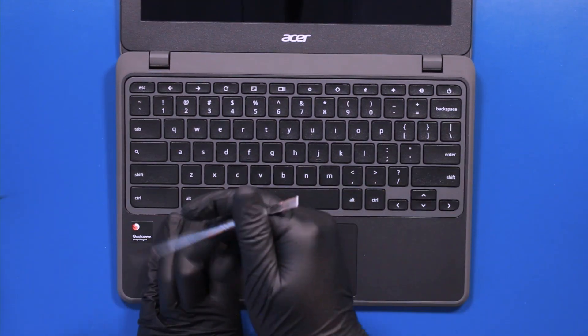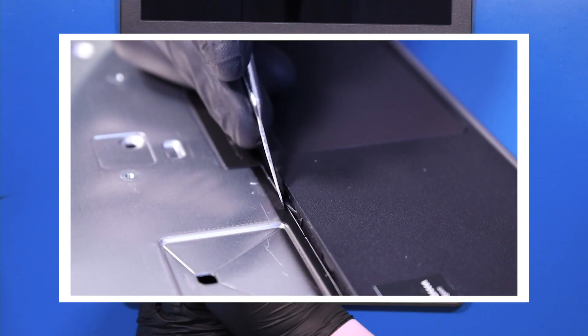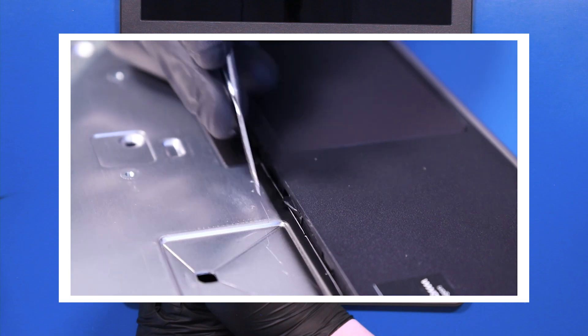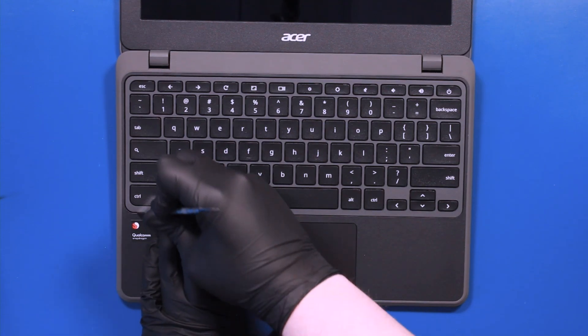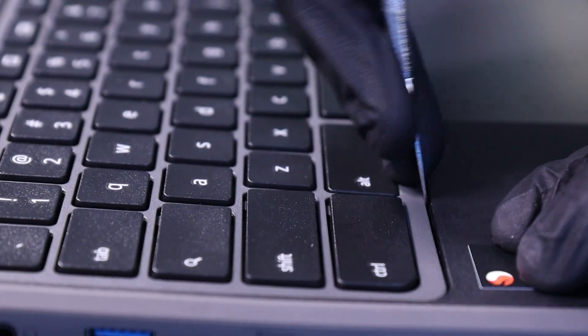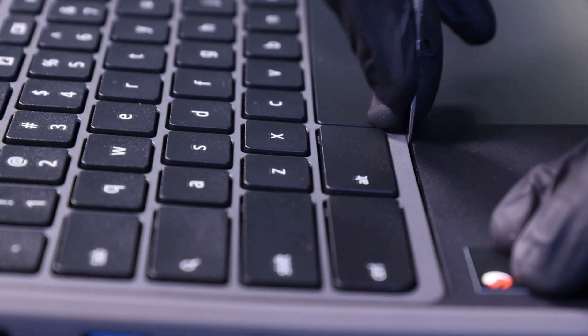Push the sides of the keyboard back down and then use the metal spudger to wiggle those tabs back into their keyboard slots. You should be able to feel them click back into place. This process can take a little bit of time, so just be patient and try not to use too much force.